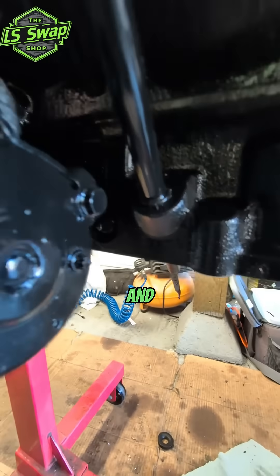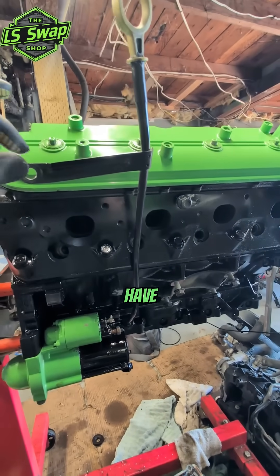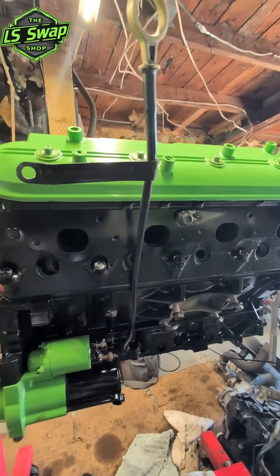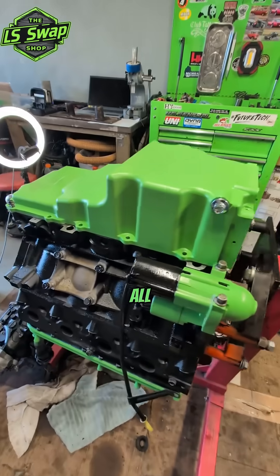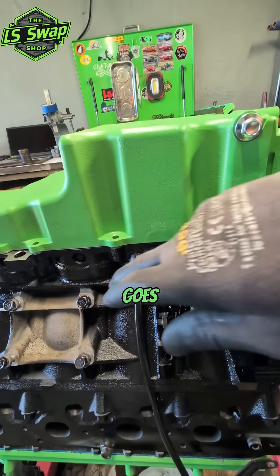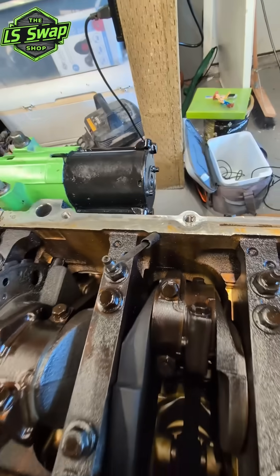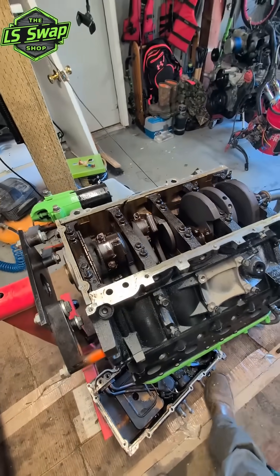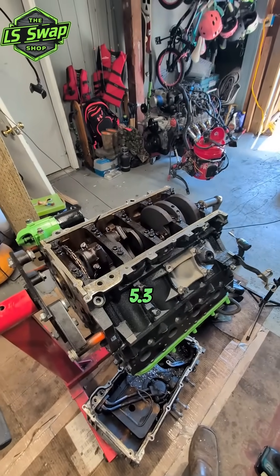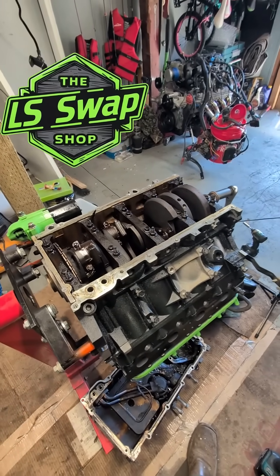Perfect, nice and snug. I don't expect any leaks out of that. You will have to maybe get a different dipstick from a truck because they're different from the Trailblazers. It even fits in there with the aftermarket oil pan as well — I believe it goes right into the slot underneath there. And that is how to drill a dipstick hole in an aluminum 5.3 liter if you ever run into this problem. Thanks for watching.